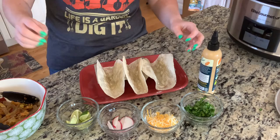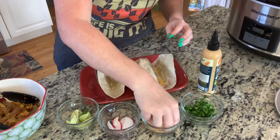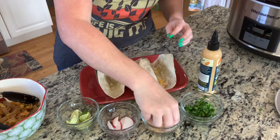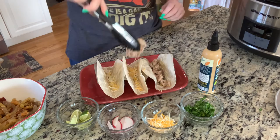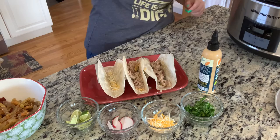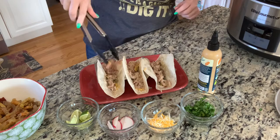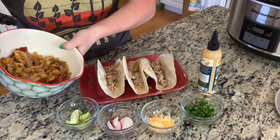I'm going to add the tortillas — cassava flour ones that I did on the stove, got them nice and crisp. I'm going to put in a layer of Mexican shredded cheese — it's four different types, which makes it extra special — on the bottom. Then I'm going to use my tongs and grab the carnitas, then add the peppers and onions that were cooked with the carnitas.